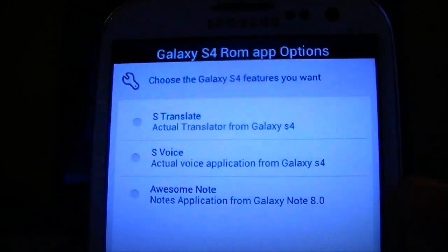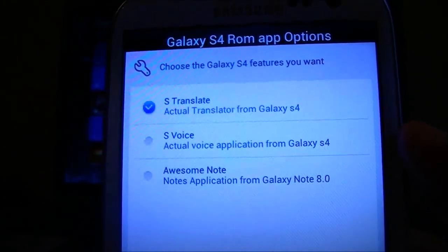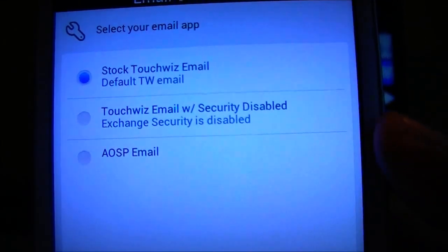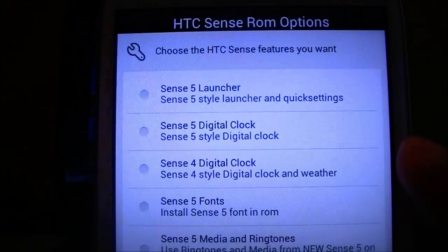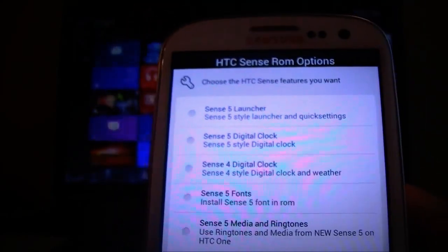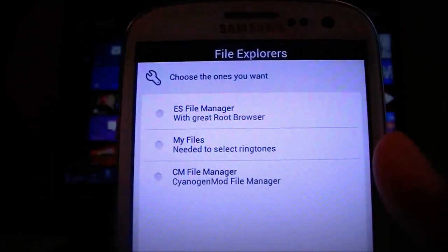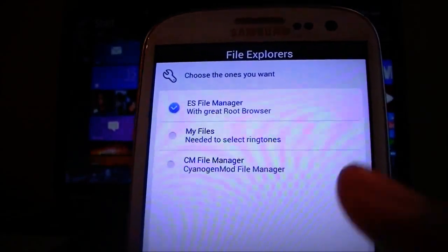You can also choose S-Translate — if you saw my review, S-Translate did not work for me unfortunately, but maybe it will this time. You can also choose S-Voice. You can choose which email application to use — the stock one or the stock Android version. You can choose the launcher, and do SenseROM options if you'd like. If you want a Galaxy S4 look and feel, let's continue. You can choose which file manager you want — I like ES File Manager, that one's good.